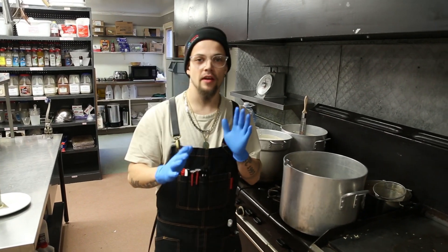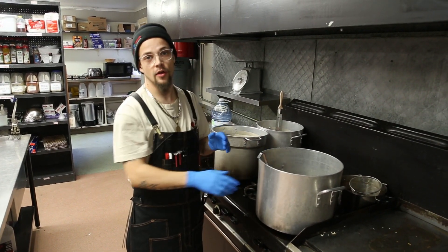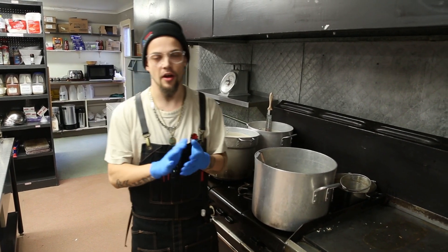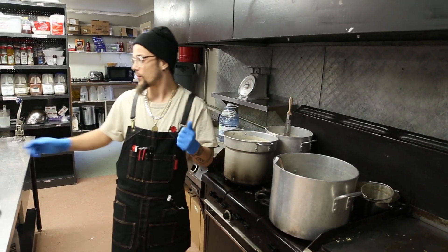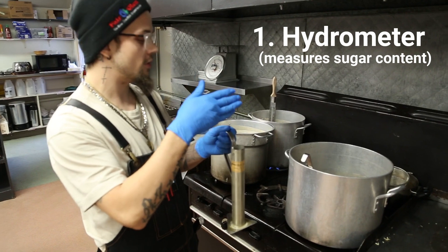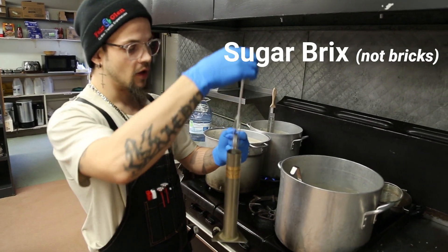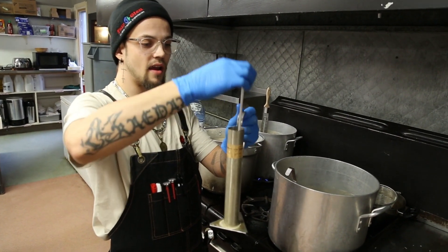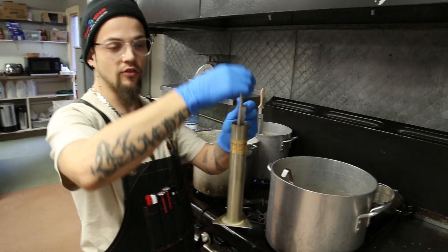With maple syrup, there are a couple ways that we can tell if it's finished. You've already seen that we go through the whole boiling process over in the sugar shack. Once we get it over here, it's just finishing it up and bringing that last little bit of water out. We've got two ways: we've got our hydrometer, which will measure the level of sugar content that's actually in the syrup, and measure it in what's known as brix. We'll take this, fill it up, drop it in here, and where it floats will measure how much sugar is in there.